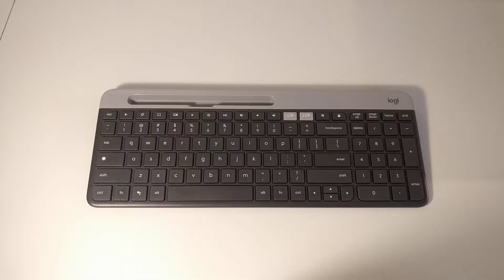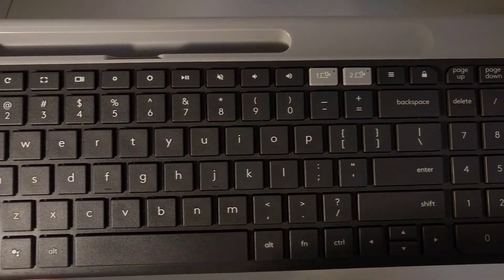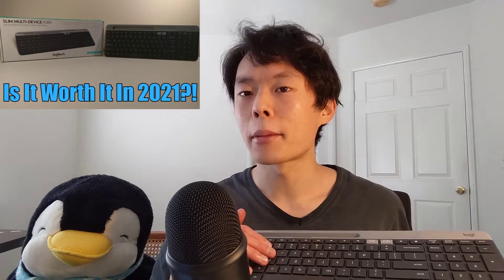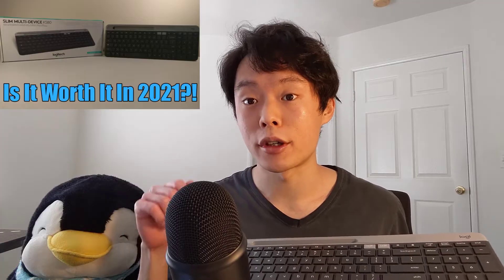This is the Logitech K580 Slim Wireless Keyboard, Chrome OS Edition. It's a neat wireless keyboard that comes with a Chrome OS-centric keyboard layout, and it works very well with Chrome OS. I've actually done a bit of an in-depth review of this keyboard on this channel before, so I'll put a link to that video in the description box in case you're interested.